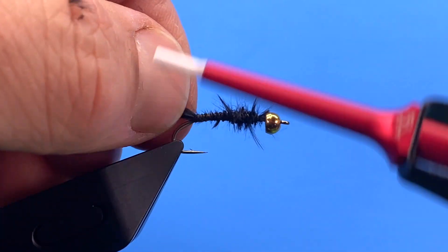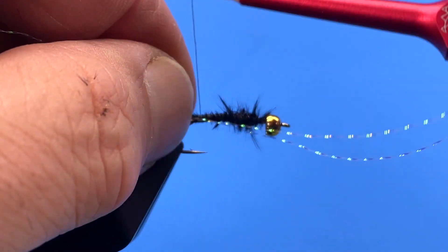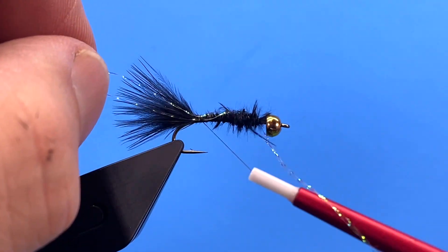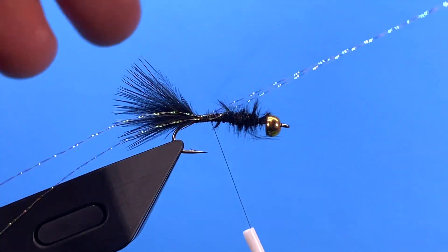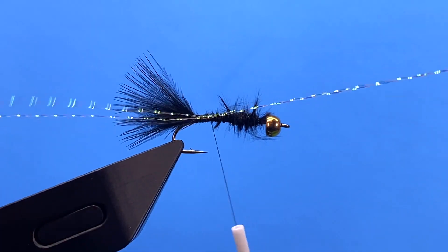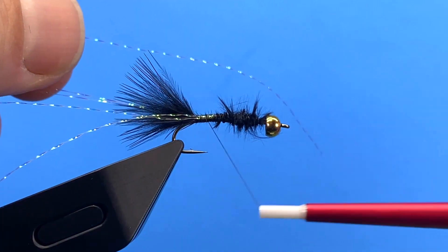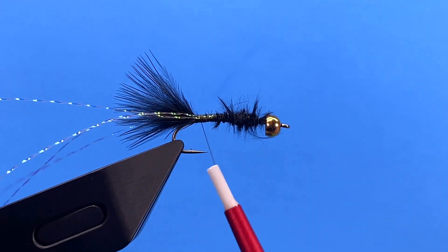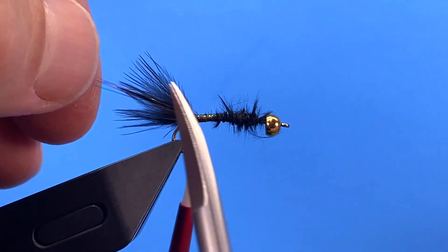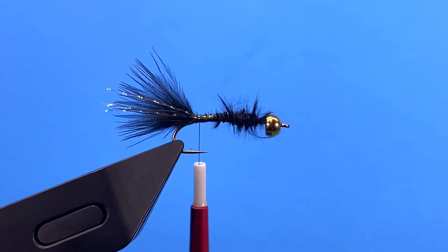Going back to our tail, I'm going to tie some crystal flash on either side of the tail — just a couple of strands. Tie two strands on the near side, leave them long enough that you can take your thread forward a few wraps and fold them over the back of the hook, then tie it down along the far side. Trim those slightly longer than the tail.